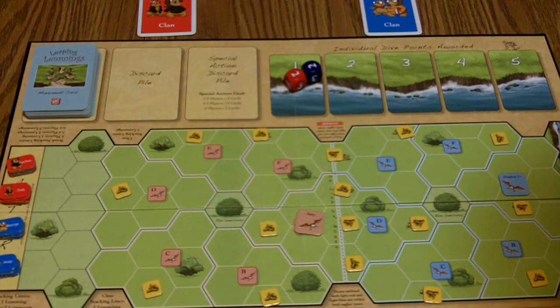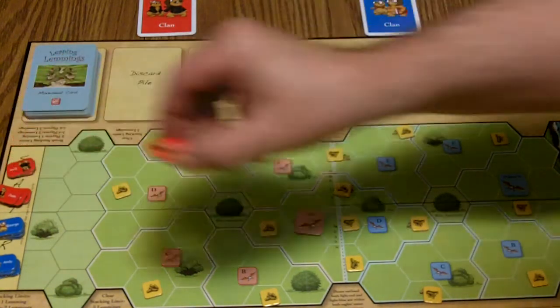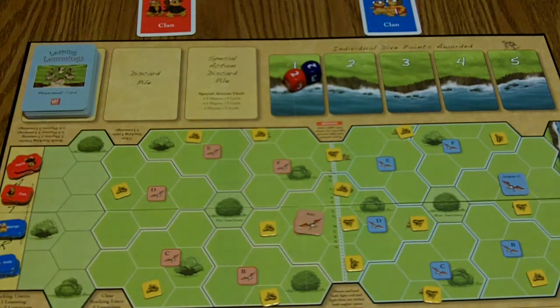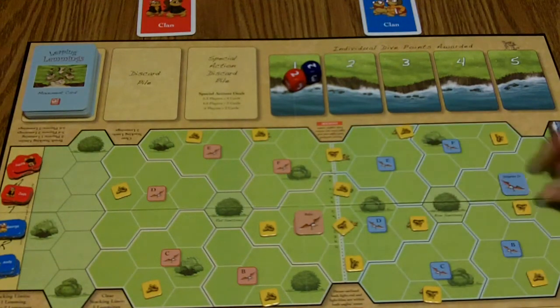This is Leaping Lemmings set up. Each player starts with their lemmings at the starting line. Basically, here's how the game works — you've got Hungry Eagles. One right there, and one right there.